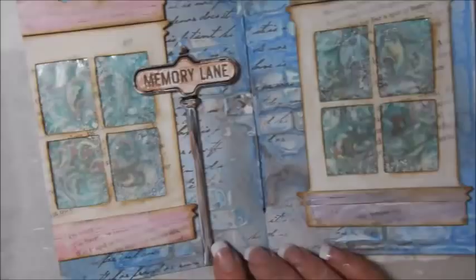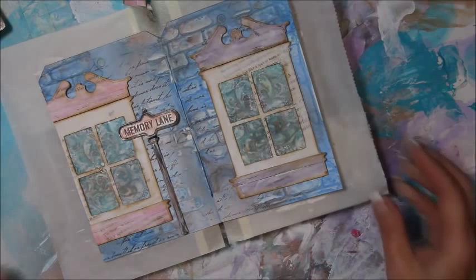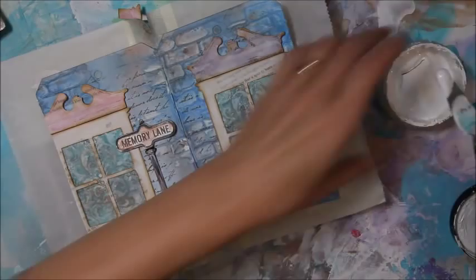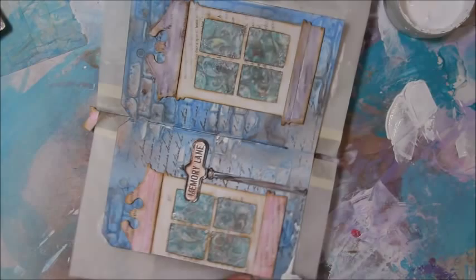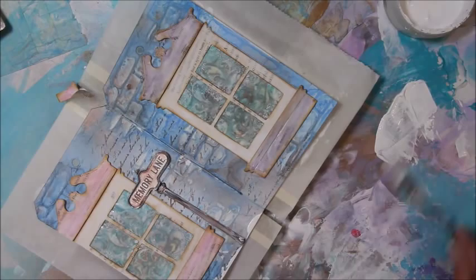I believe it's dry enough. The next thing I want to do is take some gesso and highlight some of the bricks before I go on and do any shading or add flowers and fun stuff. I'm going to get some gesso out on my paper and just run it across the edges and hit the high points of the bricks to make them stand out just a little bit more.